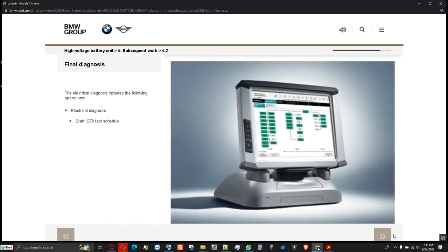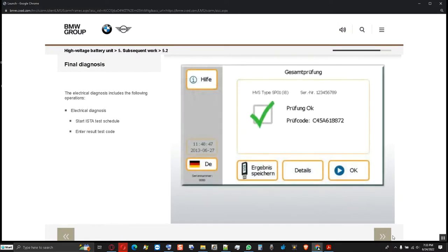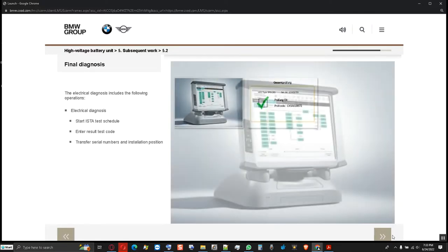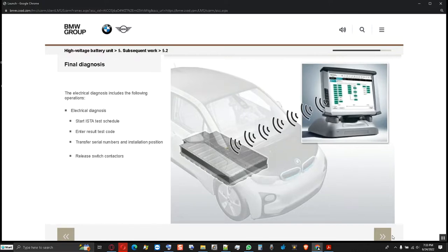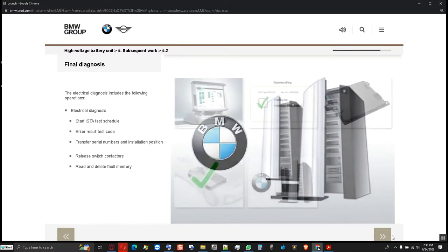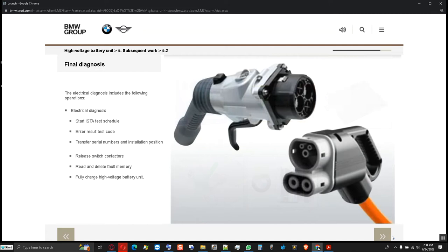After the replacement of components and reinstallation in the vehicle, a final electrical diagnosis is performed using the service function for start-up of the high voltage battery unit. The result test code from the testing device is imperative for start-up and is entered using the diagnosis system. The serial numbers of the replaced components and their installation position are transferred to the SME control unit. By resetting the transport bit, the switch contactors in the high voltage battery unit are released again. The fault memory is read and if there are no faults, the data is transferred to vehicle operation and service data transfer analysis and documented. Then the high voltage battery unit must be charged fully.